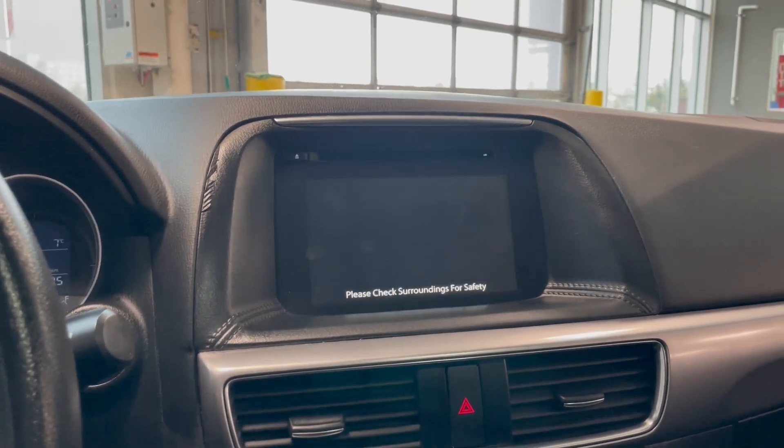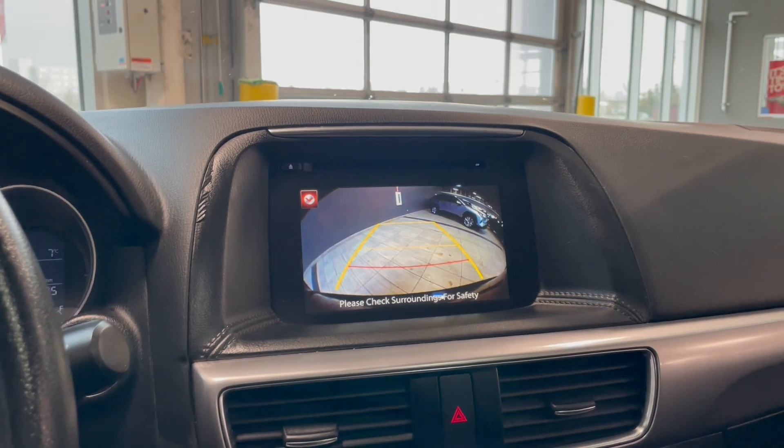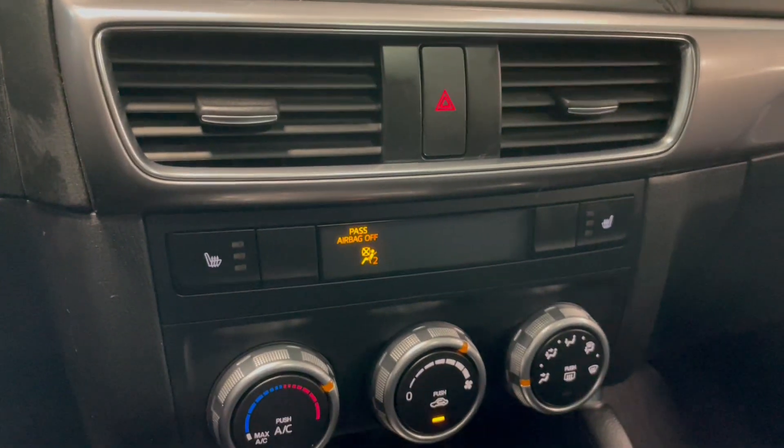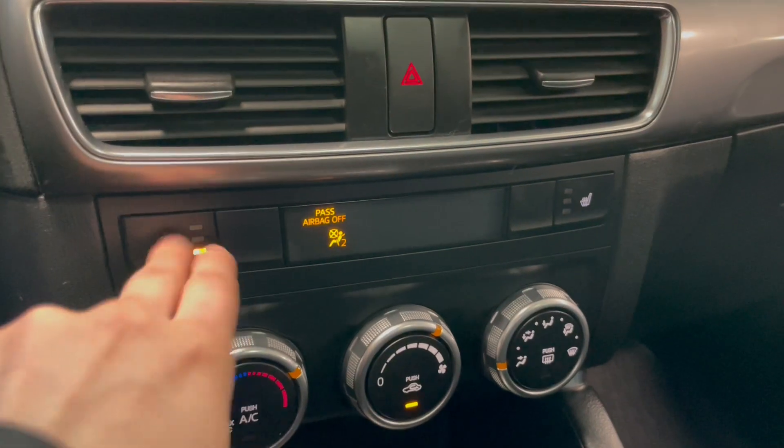This vehicle also does come equipped with a backup camera, and you do get the guidelines there as well. And then we have our heated front seats with the three different selectors.